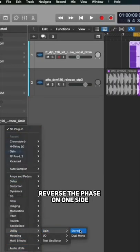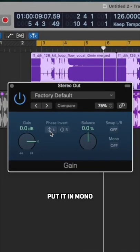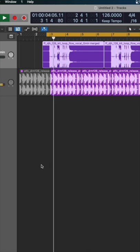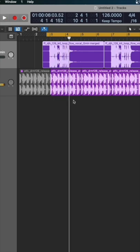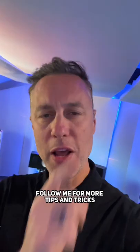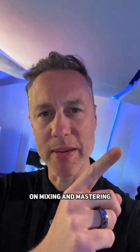Get a gain plugin, reverse the phase on one side, put it in mono, play the track, and you'll hear the clicks and distortion. Follow me for more tips and tricks on mixing and mastering.